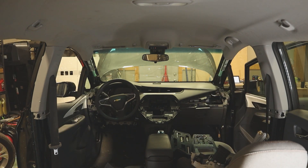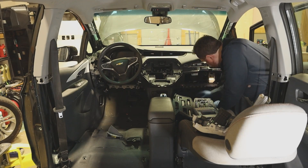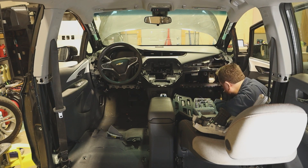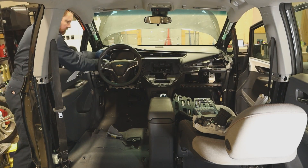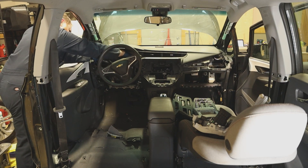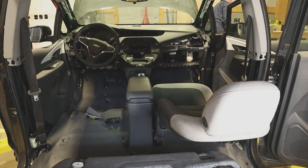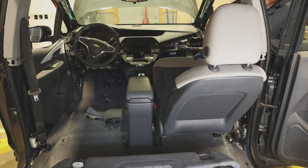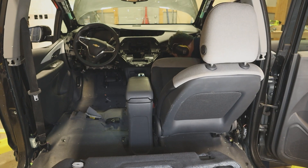Then, back to the passenger side to get some more trim panels and the glove box. A handful of clips hold in this trim piece that sits in front of the gauge cluster screen — it also contains manually adjustable air vents. I'm starting to have trouble accessing things, so it's time to remove the passenger seat. Like in most vehicles, this one is held in with four large bolts, and there is a single large electrical connector under the seat.